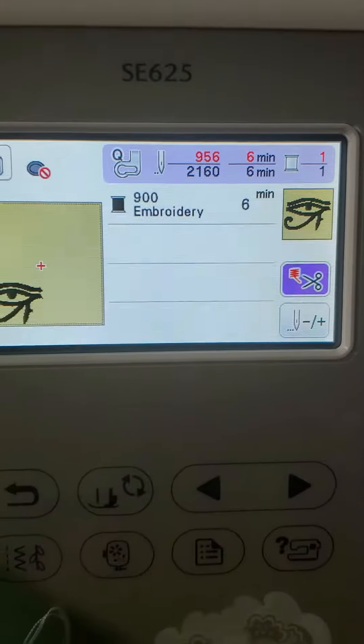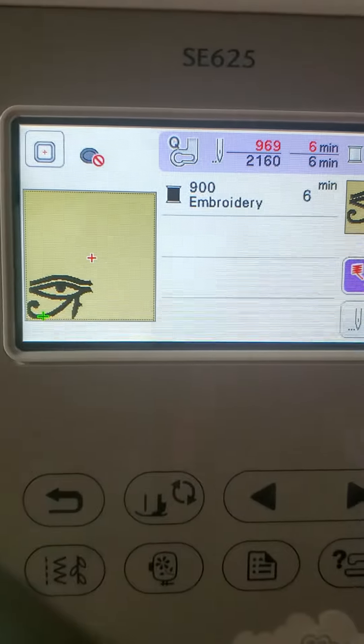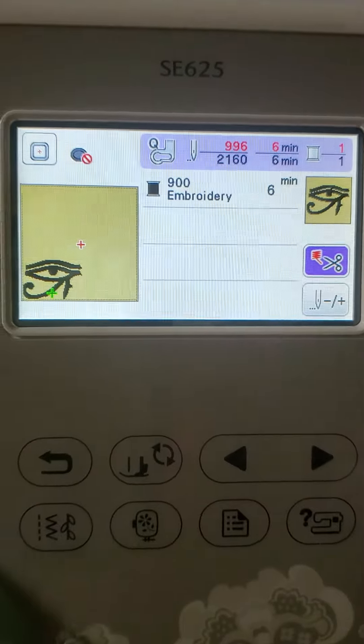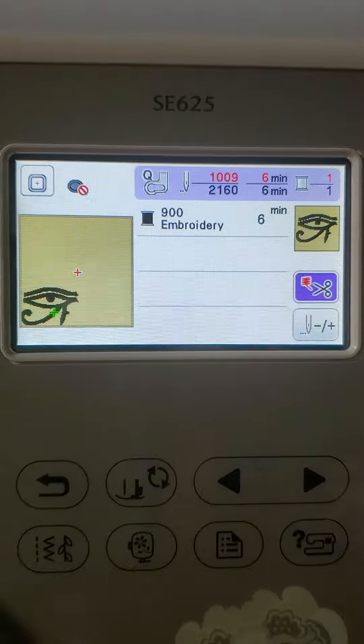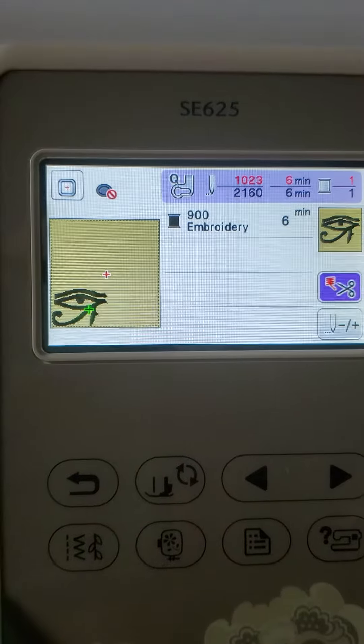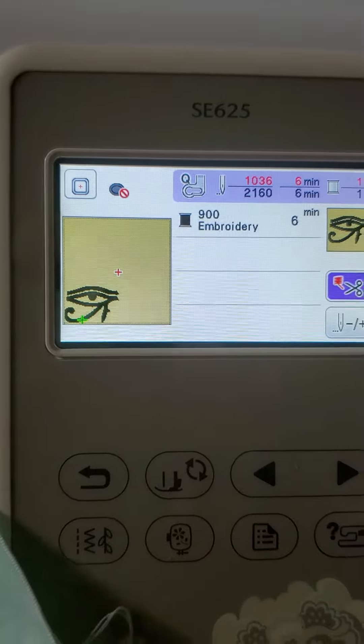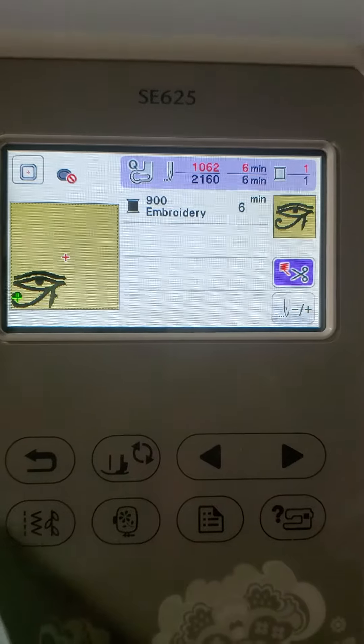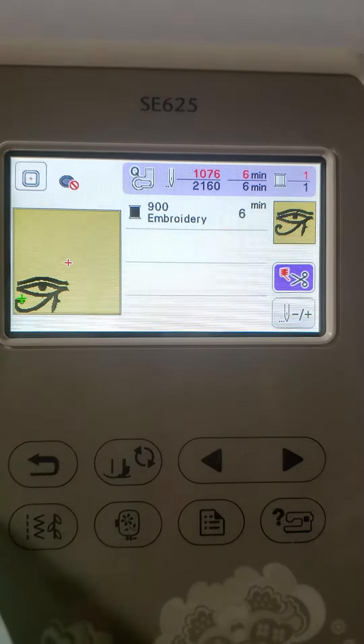What I like about this machine is you can look at your project on the screen. If it was different colors, it will have the different colors listed as it stops — it will tell you what color to do next. So with the color showing, you know which piece is going to stitch out next.